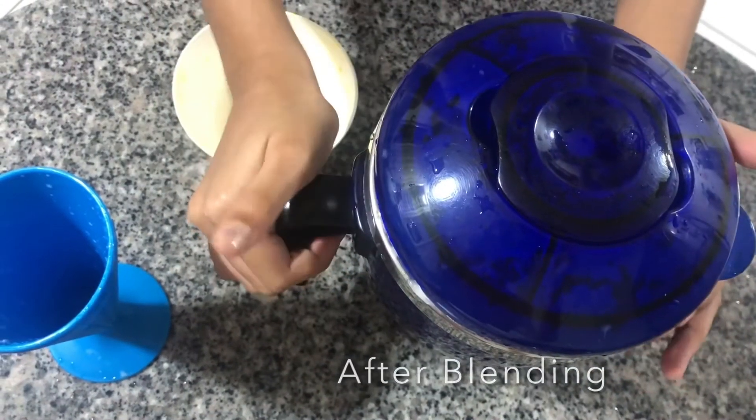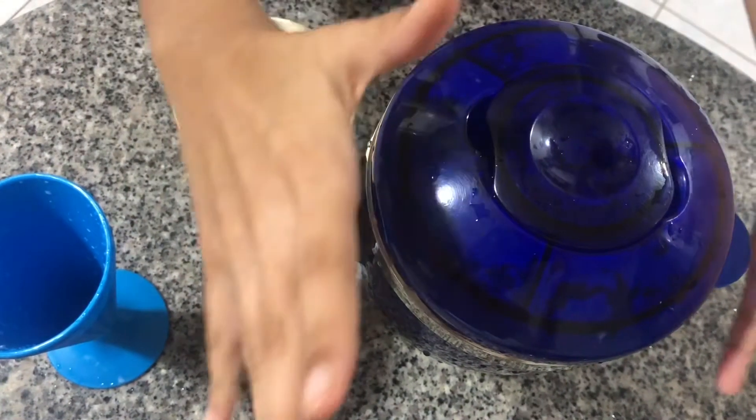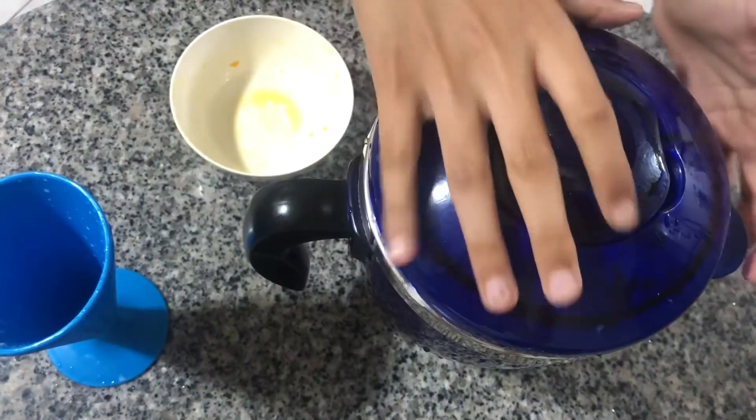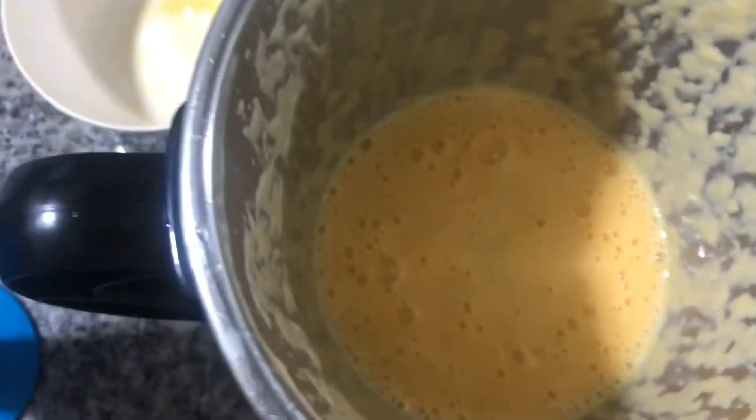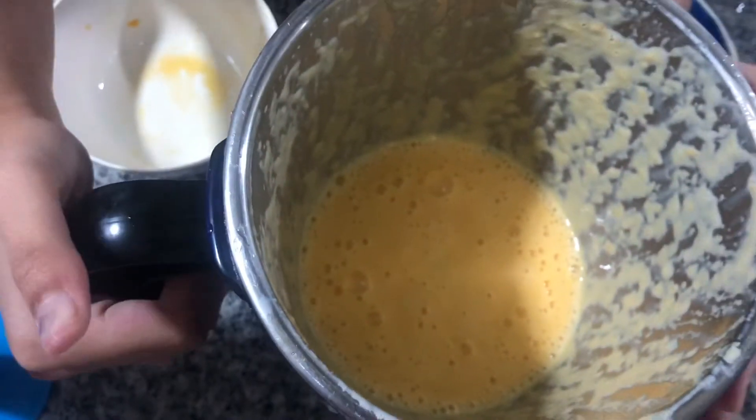Okay, let's open this and see what miracle we have created. That looks yummy!